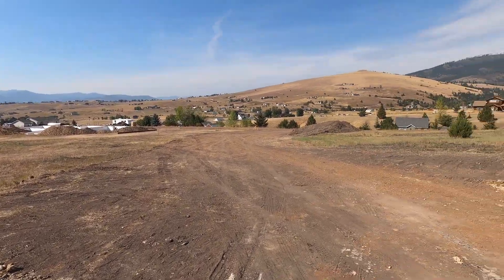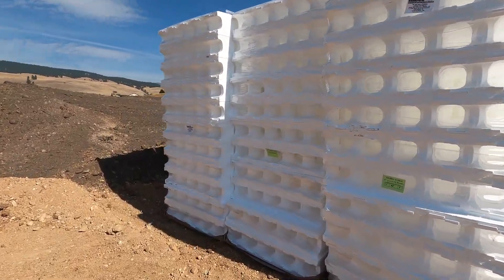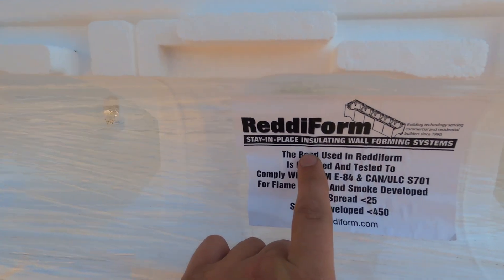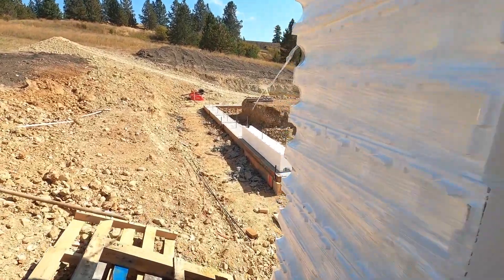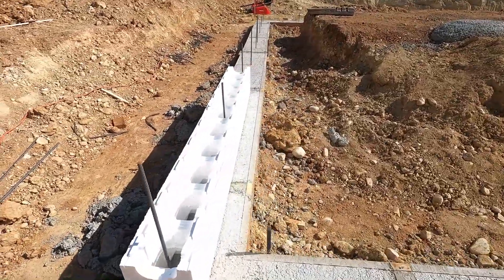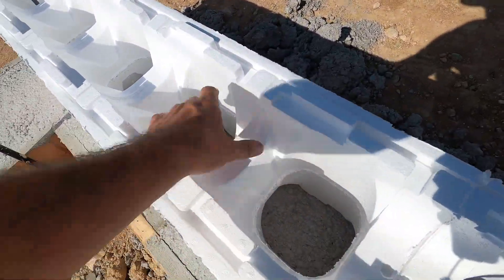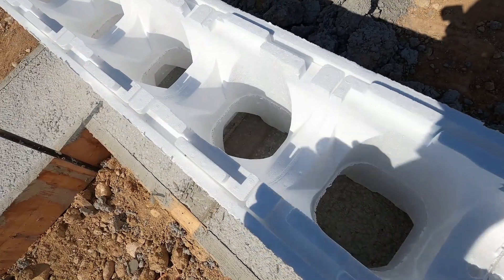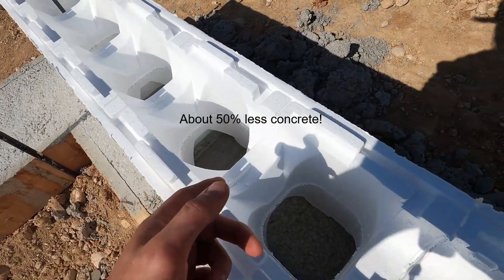As you remember from our last video, we got our footings poured and our ICF blocks delivered. ICF stands for Insulated Concrete Forms. We purchased the ReadyForm — here's their website, readyform.com. These are pretty awesome to use. What's special about the ReadyForm blocks is they have this thick cylinder of foam inside, as opposed to other companies that just have plastic strips to keep the two sides together.